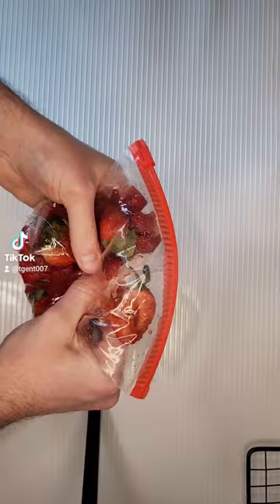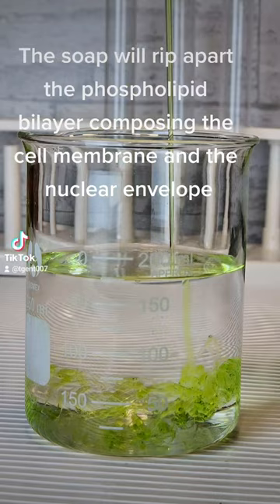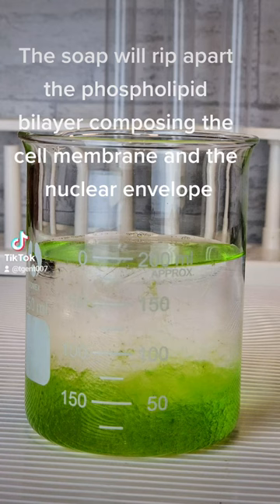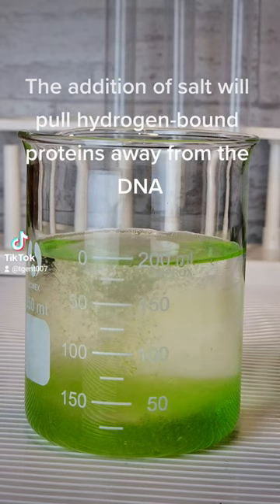Next, I need to make a simple cell lysis solution using a 9-to-1 mixture of distilled water and dish soap, with a bit of table salt. The soap will rip apart the phospholipid bilayer composing the cell membrane and the nuclear envelope, causing the cells to rupture and spill all their contents into solution. The addition of salt will pull hydrogen-bound proteins away from the DNA.